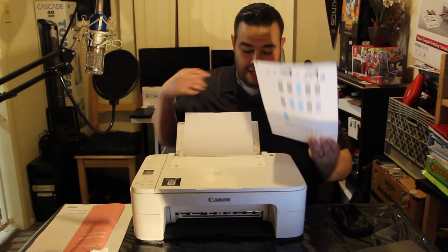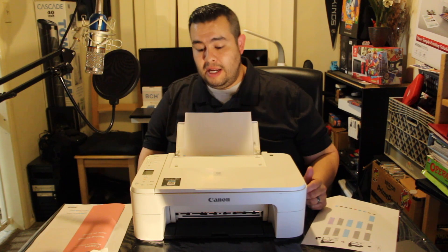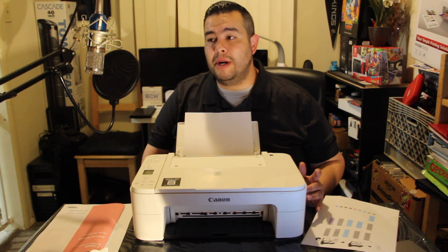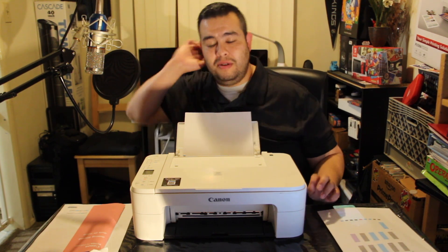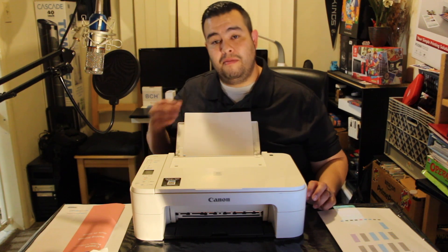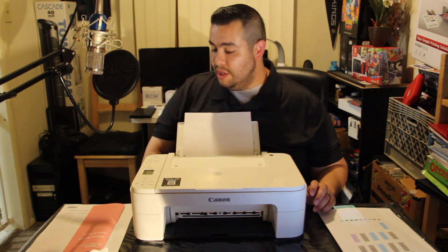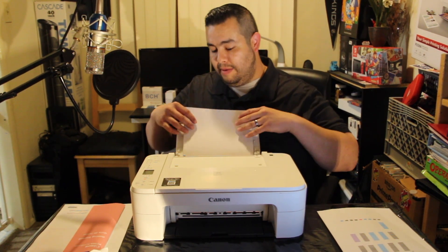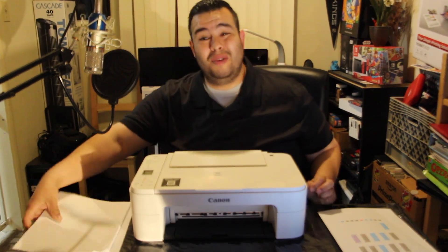If you guys are interested, I'm gonna put a link in the description below in case you want to pick it up on Amazon, and I'll also put a link for Walmart. I'm not sponsored by or affiliated with Walmart, but I'll put both links in case you want to get it at the low price of $34. I hope you guys liked this video — thanks for watching, I'll catch you guys on the next one. Peace.